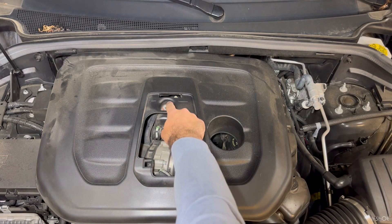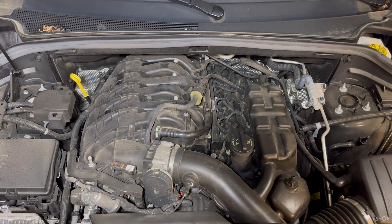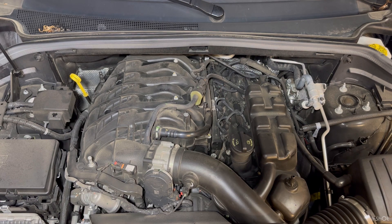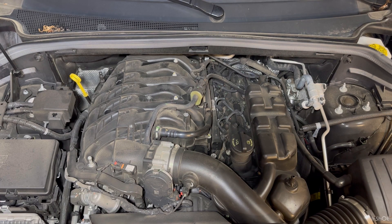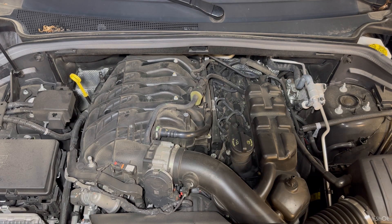First step: there's a torx screw on the engine cover — I already removed it — and once you do that it will pop off. There are about five tabs that you'll be pulling up on when you remove it. You can actually partially see the ignition coils on the driver's side already. So if you have a cylinder 2, 4, or 6 misfire, that's a much less in-depth process. But on the other side underneath the intake manifold you're going to see cylinders 1, 3, and 5.